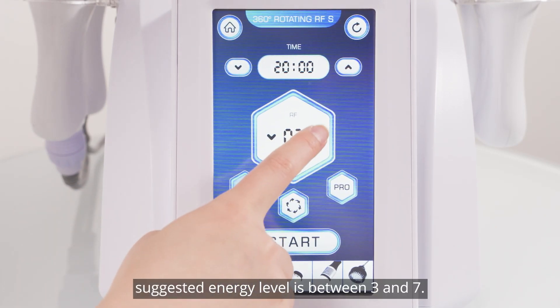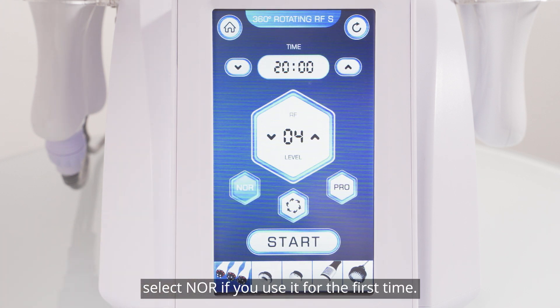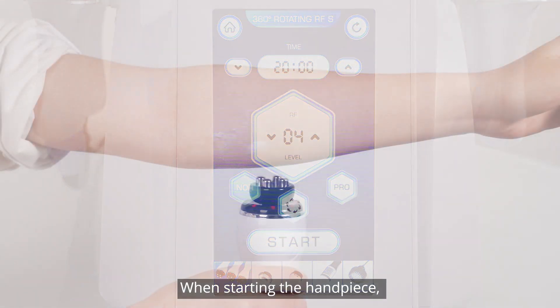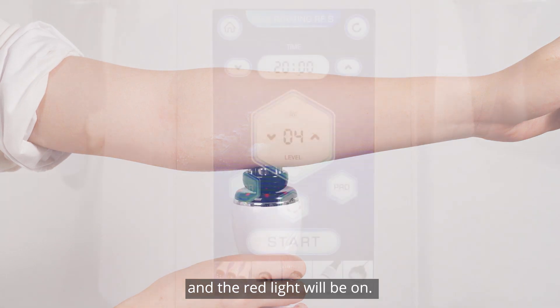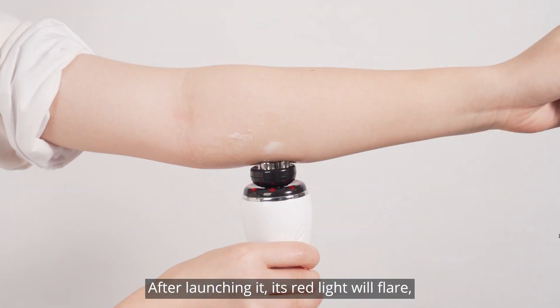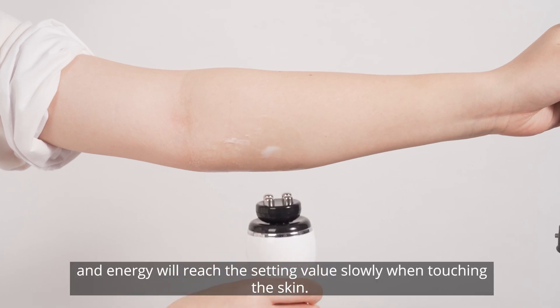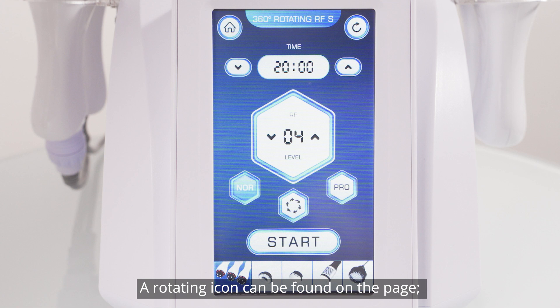Suggested energy level is between 3 and 7. There are two modes: NOR and PRO. Select NOR if you use it for the first time. NOR default mode: when starting the handpiece, its energy will reach the set value directly and the red light will be on. PRO intelligent mode: after launching, its red light will flare and energy will reach the set value slowly when touching the skin.